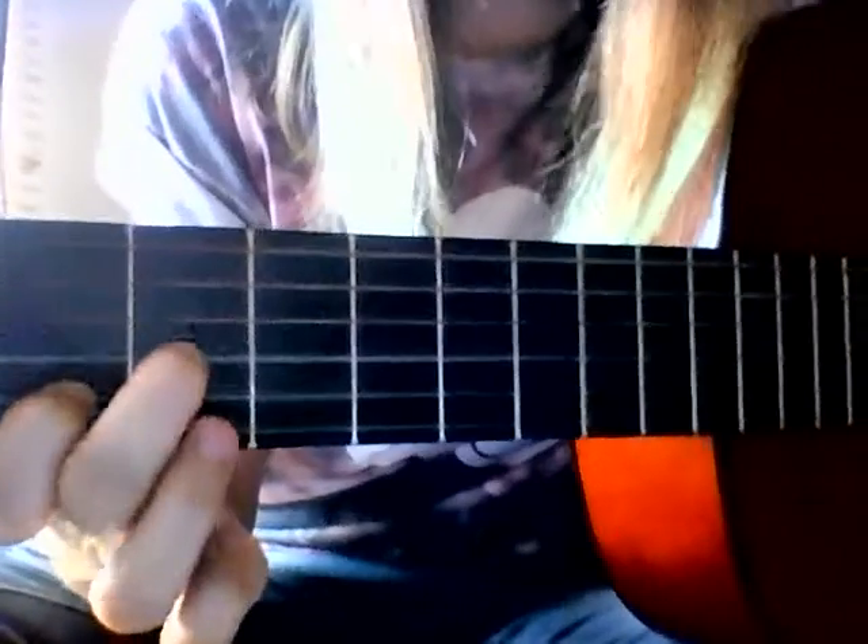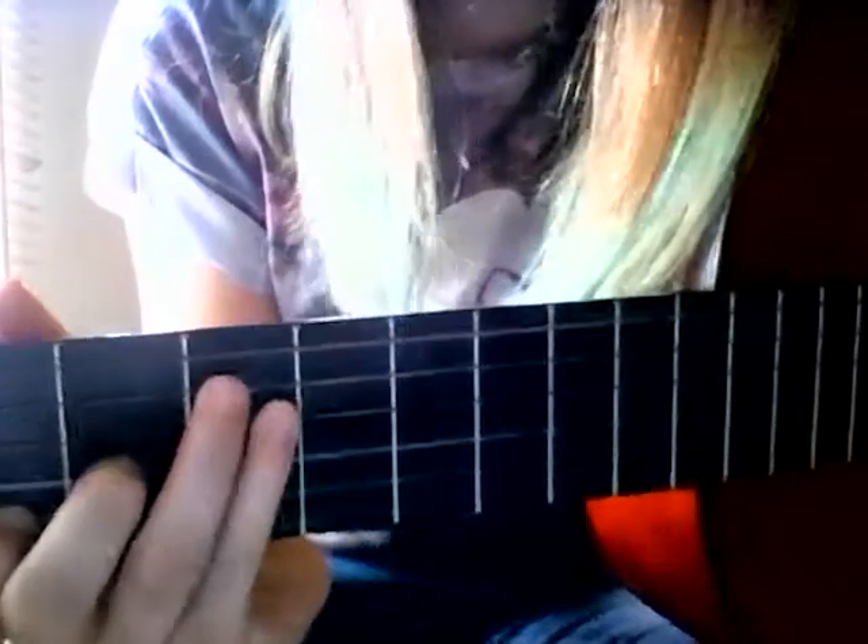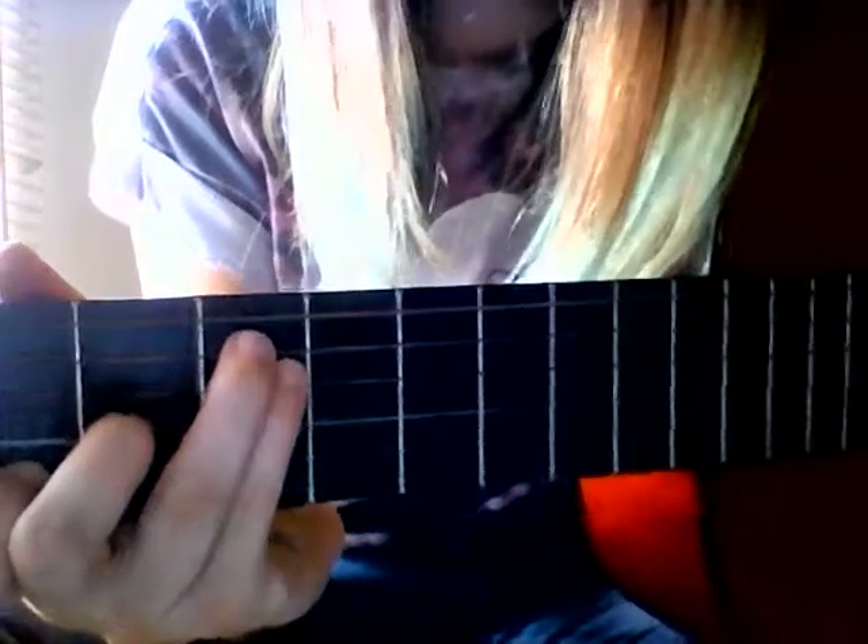Then F — you don't need the whole thing for this song, so you don't need to bar it. You just do that one, that one, and those two, like that, because those are the only strings you need.